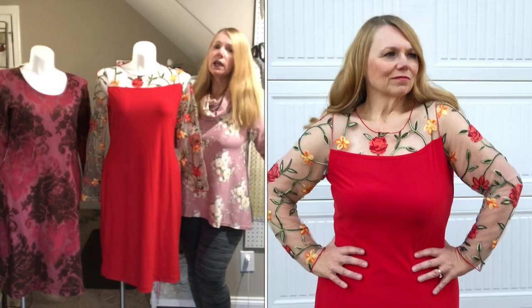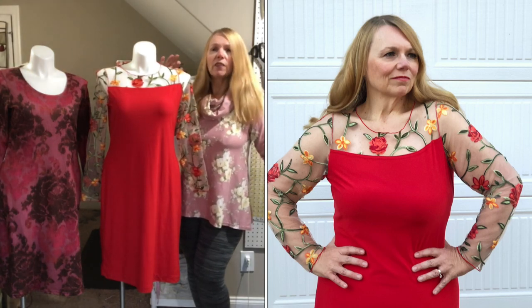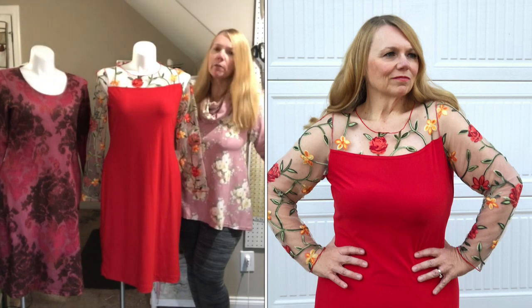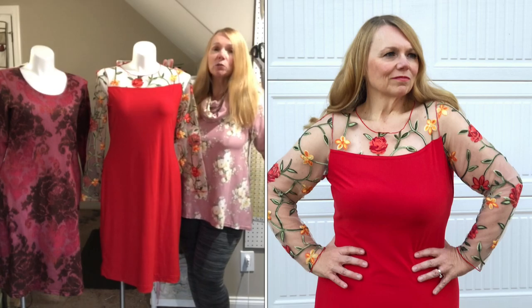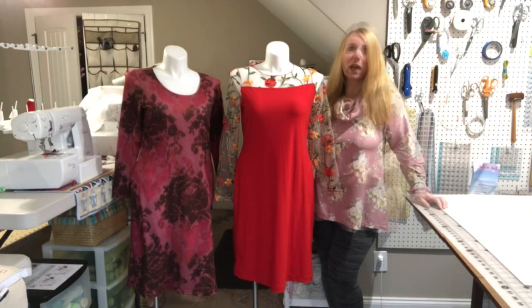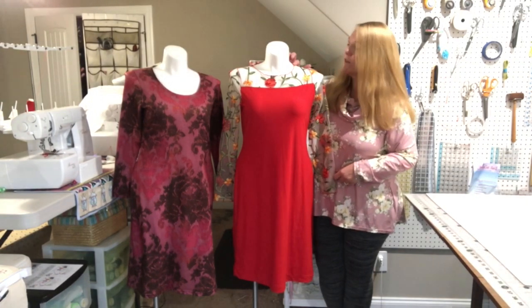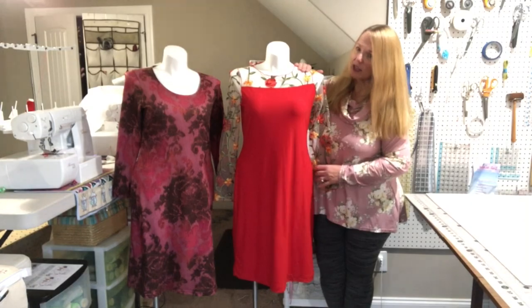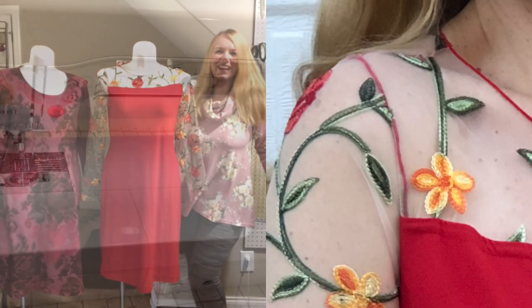You can use a stretch fabric for your yoke if it has the same stretch as the body of your dress. This is cotton Lycra — a brushed cotton Lycra. What you would not want is visible serger seams or a thick heavy binding. Obviously you can't do a facing on a sheer mesh. This embroidery mesh is really the focus of the dress, so I wanted the tiniest little seam that would look fantastic with just that red pop of color.